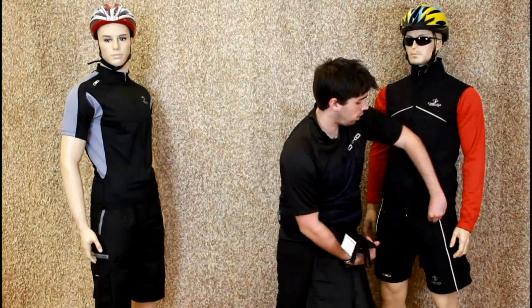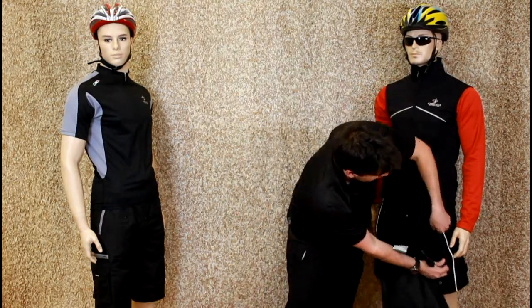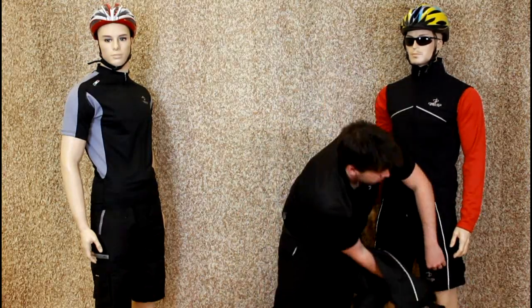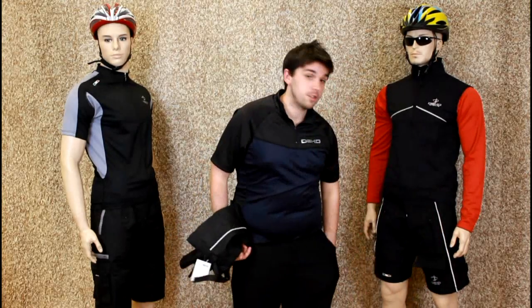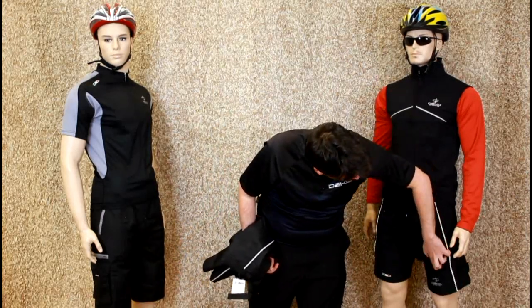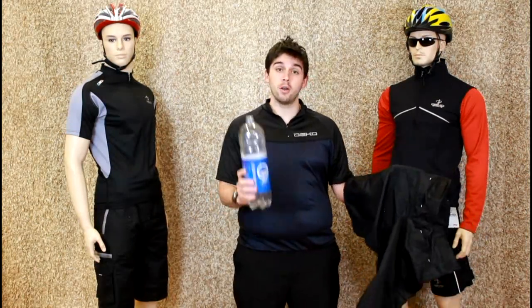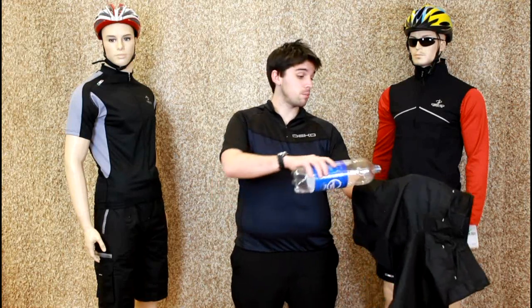On the front you have the zip vents, as well as two cargo pockets, which happen to be just ideal for a mobile phone to fit in. The outer layer of the shorts is made from a polyester fibre, which is completely rain and wind-resistant.